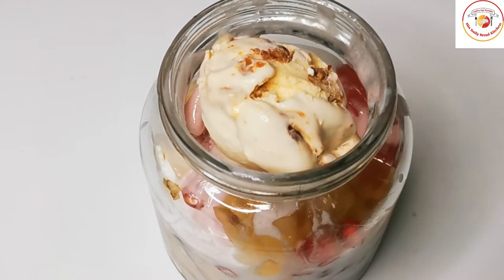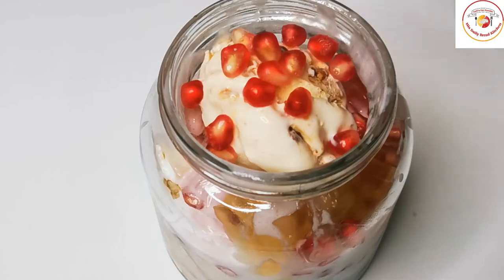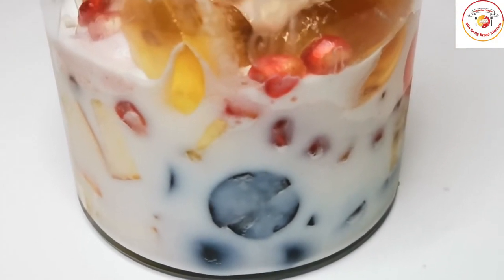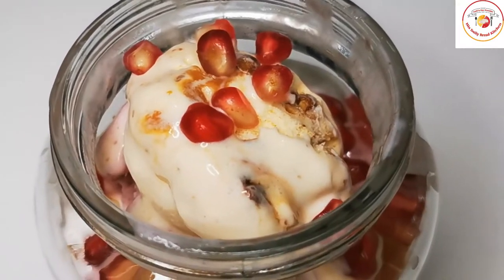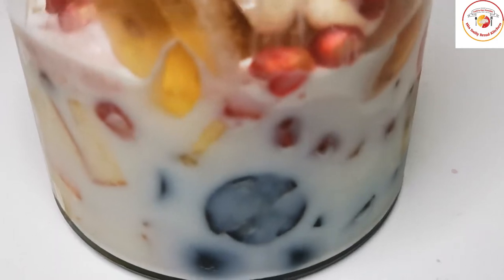Now I'm going to add some more ice cream — my favorites like butterscotch and strawberry flavors. I'm adding three mixed flavors together, so it becomes really wow. Just give this kind of ice cream a try — you will like it for sure.